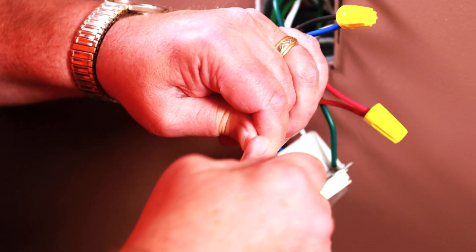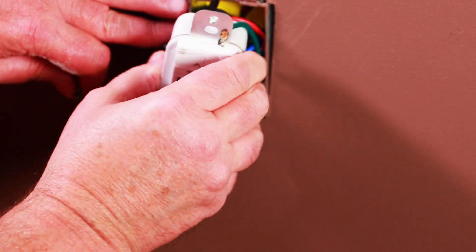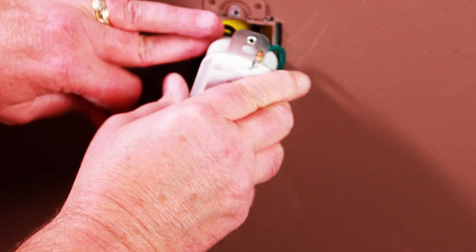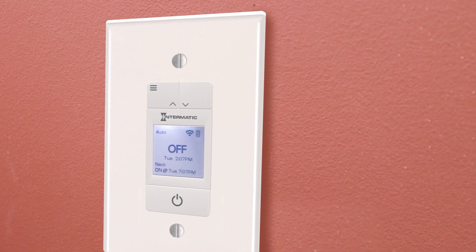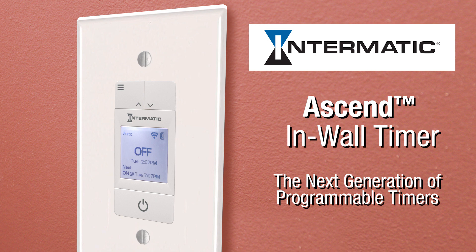Once all wires are connected, carefully place them back into the wall and install the Ascend timer. And that's it! If this video was helpful or if you need more information, please leave a comment down below. Be sure to check out our other videos for more information on the Ascend timer and other Intermatic products.